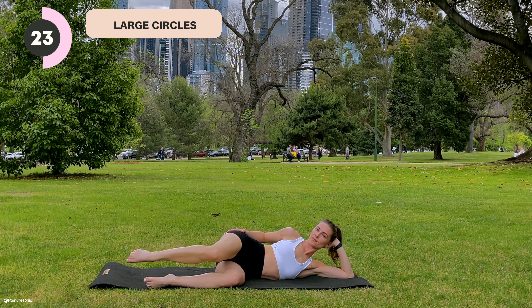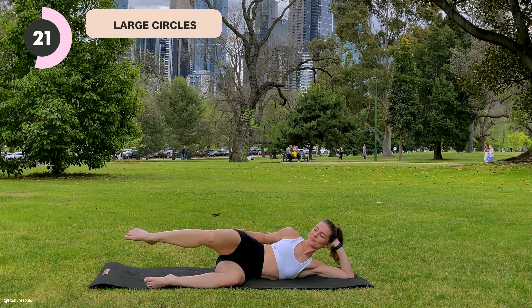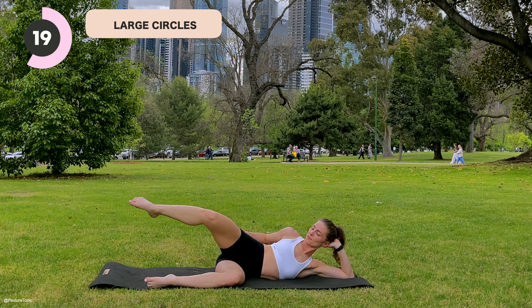Hello everyone, it's Jacinta from Posture Tonic. Welcome to your 12-minute side-lying glute series.